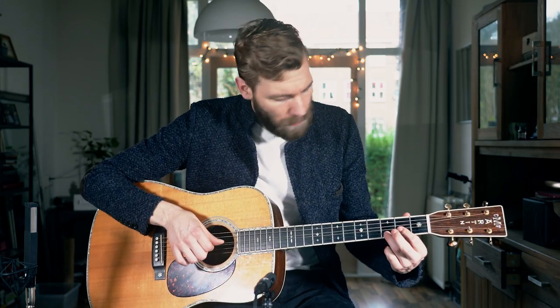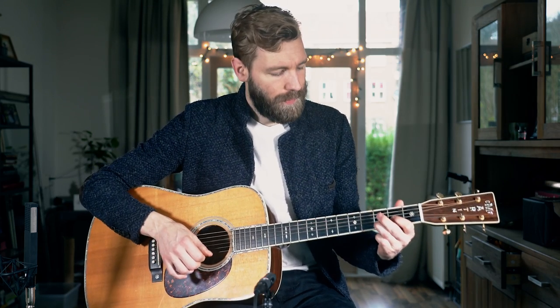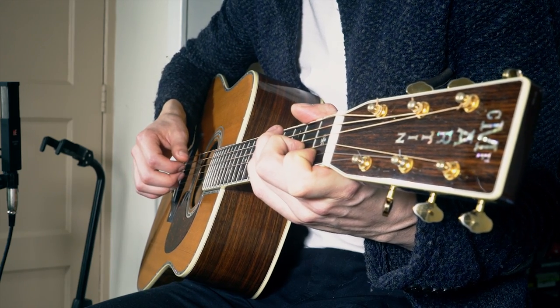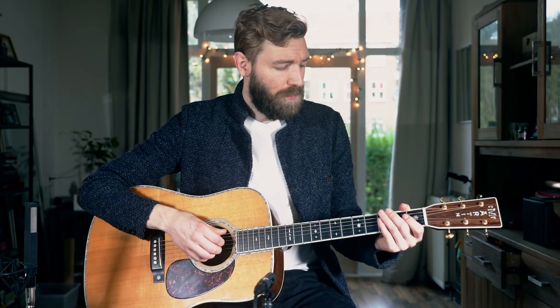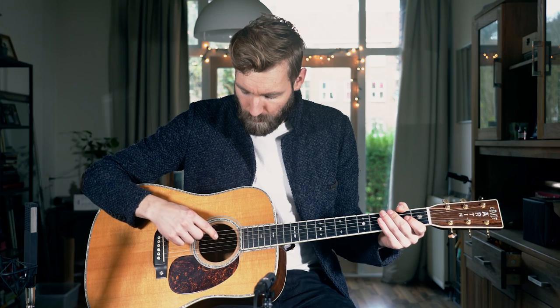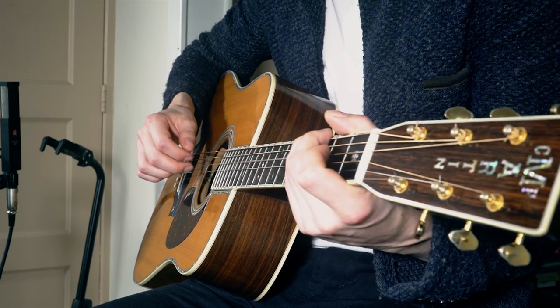The next chord was D — play the lowest note accompanied by fret two on the G string, which is the fifth. So now we play a small D chord without a third, then play the melody again. Now we go to the G chord, which is always very easy because we've got lots of open strings in the chord. We just omit the A string but play the sixth, fourth, third, and second string — E, D, G, B — and then the melody.